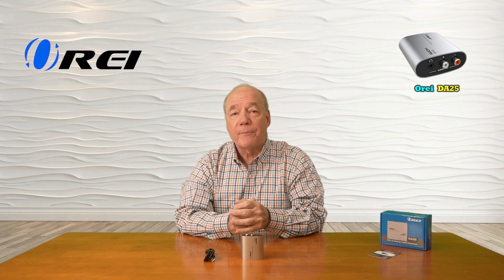It converts PCM audio into two channel analog audio and provides both the three and a half millimeter left and right analog jack as well as a pair of RCA ports to make connecting to your older equipment incredibly easy so you can enjoy that full theater experience. On the front end it has a full-sized HDMI port to connect to an ARC port on your newer media gear.